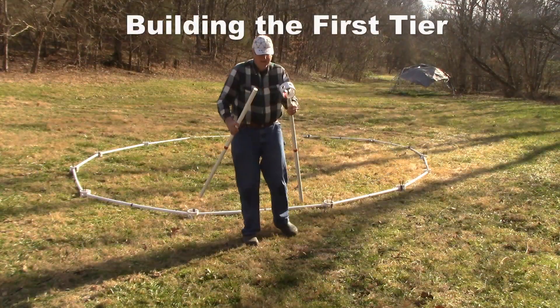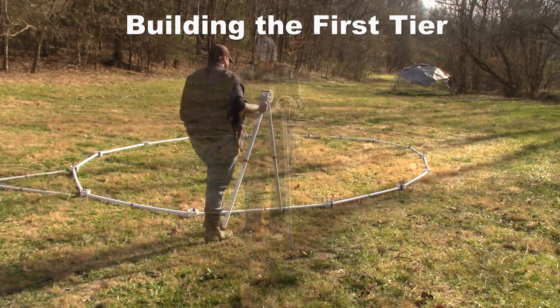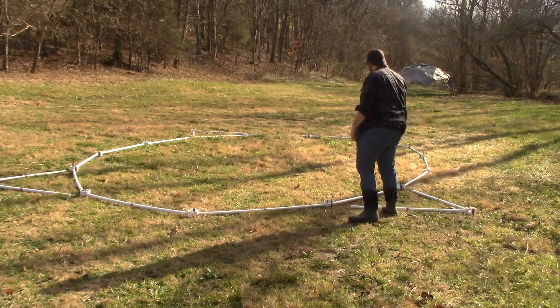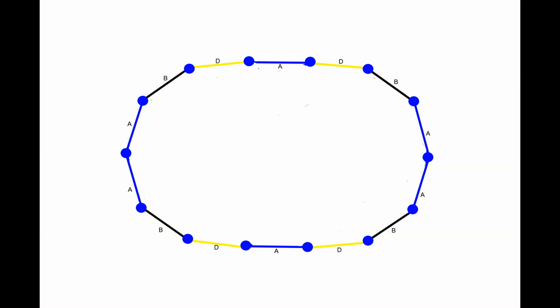Building the first tier. All struts and hubs will be placed on the outside of the foundation ring. Take eight red struts and four red hubs. Lay the struts and hubs in the shape of four red triangles over the four black struts near the ends of the tunnel dome foundation.